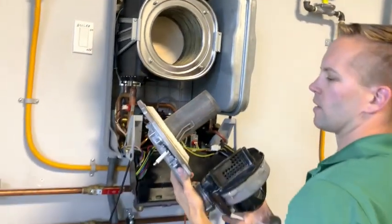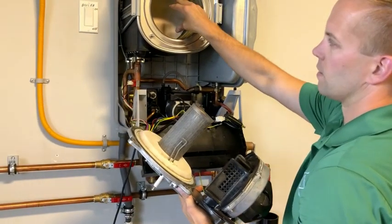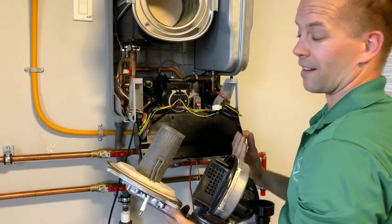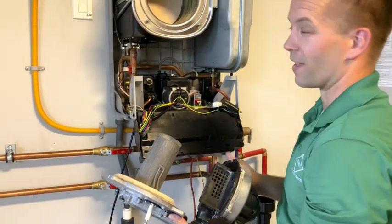Keep in mind when you take this off that this is a known carcinogen, and so is the refractory at the back. We do recommend that you wear a mask — it's not mandatory, but we want to make you aware of that.